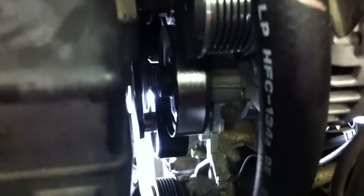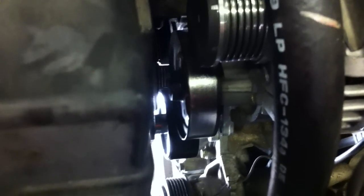You need to take the belt off first. This is the serpentine belt tensioner right here — this black pulley. I've got the new one on already. I've got my serpentine belt tool: this long handle with a short socket on the end of it.